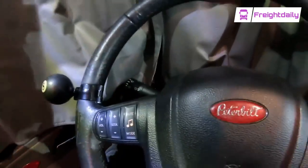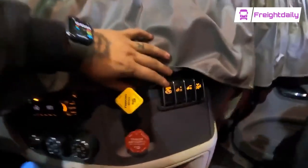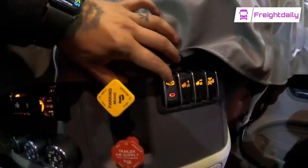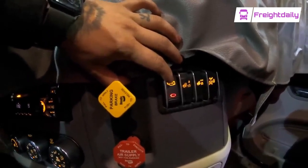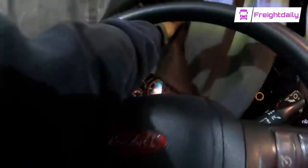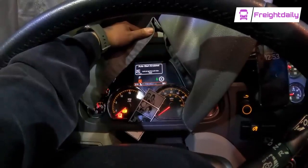Since we finally have an APU, don't eat that. That's how I activate it. Gotta hold this for three seconds. One, two, three. There it is.